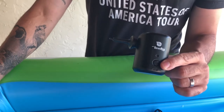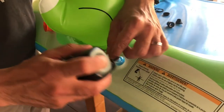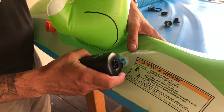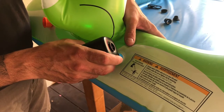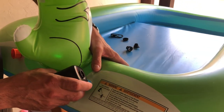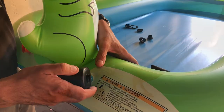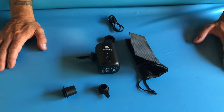So we'll go ahead now and pump up this slightly deflated pool that we have. As you can see, it worked really well — in a matter of seconds, this pool was all pumped up.